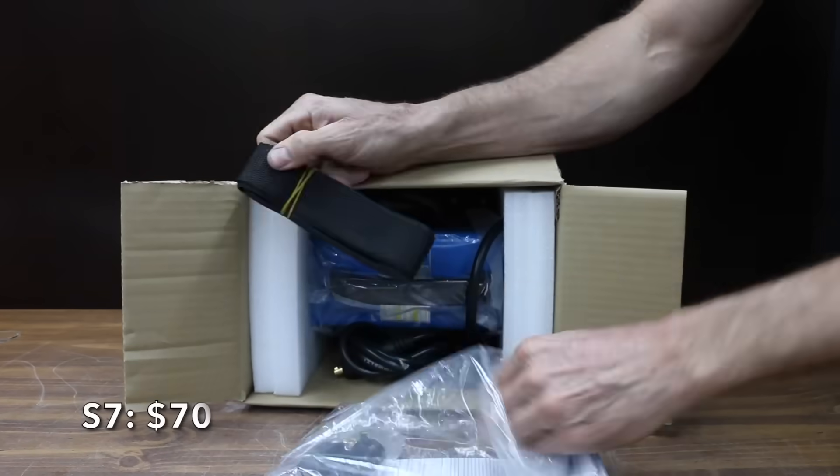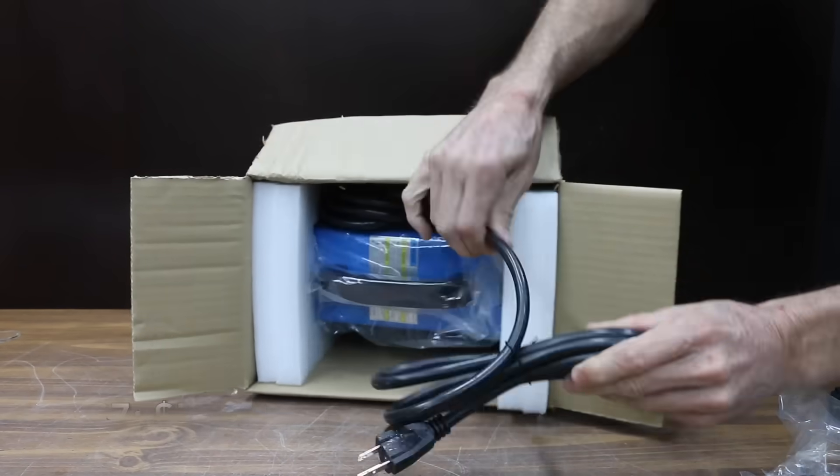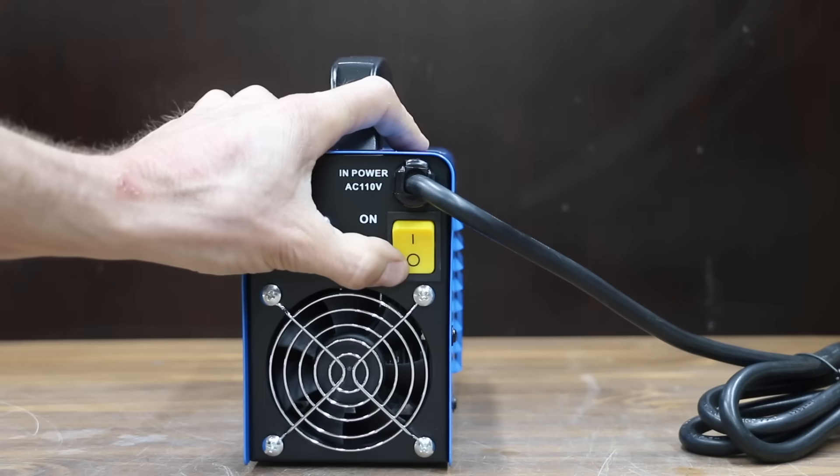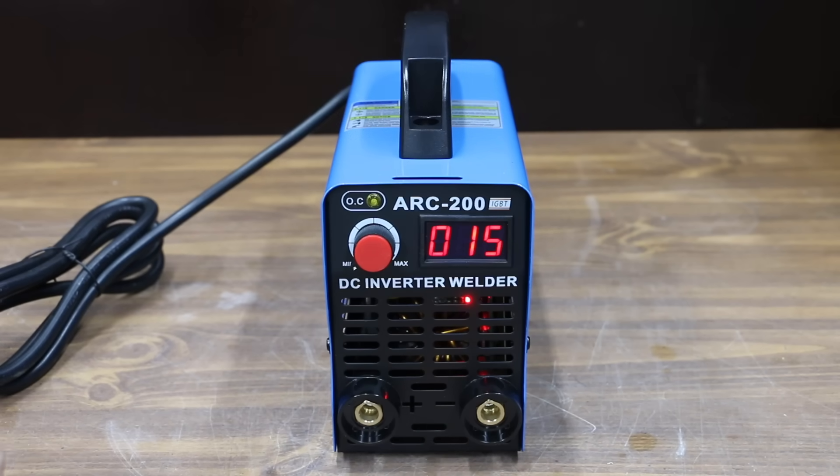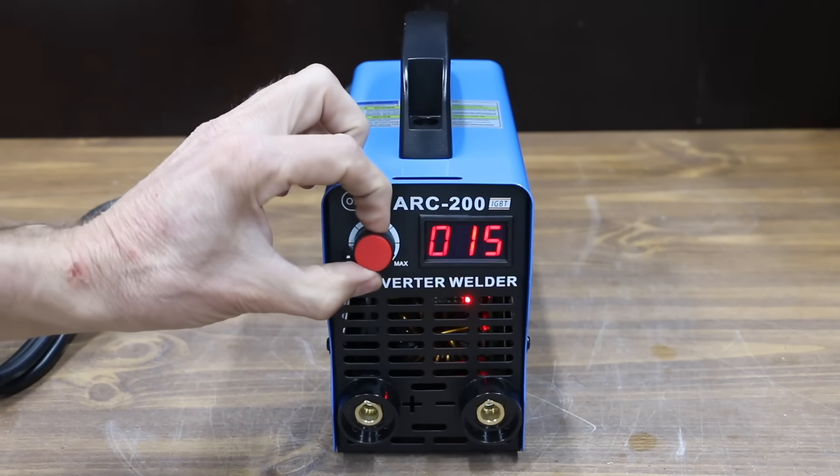It's hard to believe you could actually buy a welder for $70. It claims to be an intelligent AC-DC welding machine, delivering up to 200 amps. It's internally protected to prevent overheating. Made in China. And the S7 welder is extremely light at only 5.1 pounds.